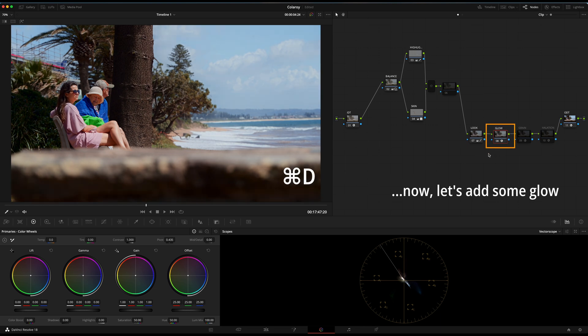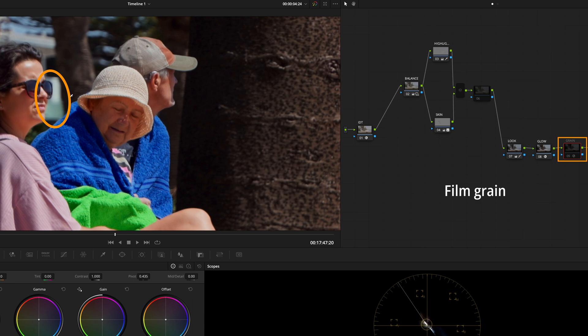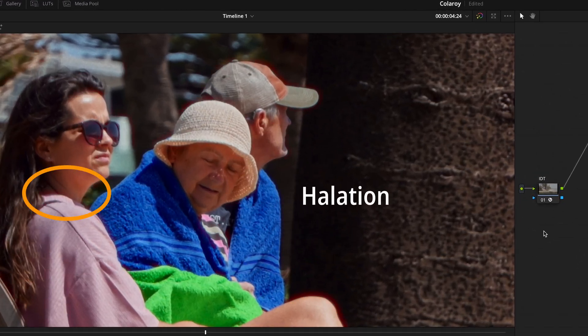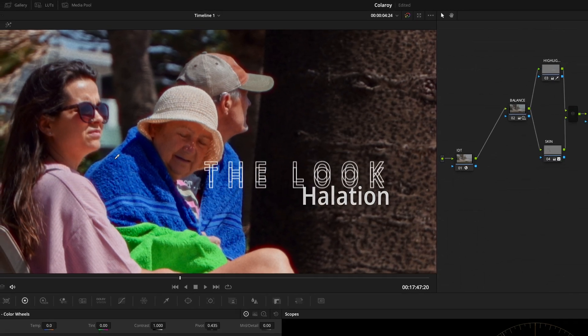And after that it's all just extras really. So we're adding glow, we add film grain, and we follow it up with halation to keep it in this old cinematic kind of style movie. And there we go — we've got our final look.